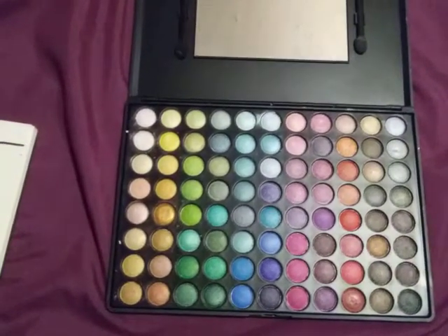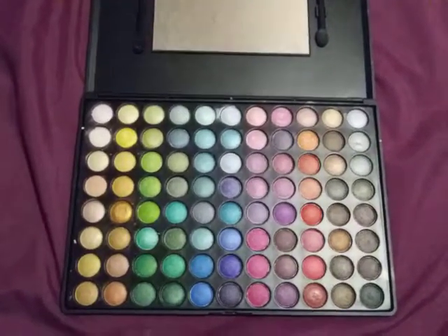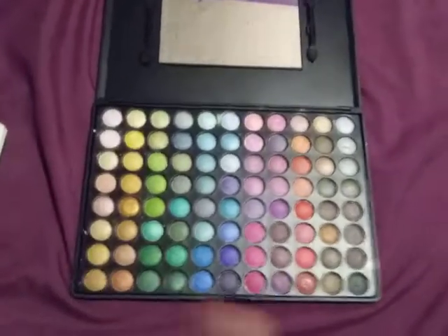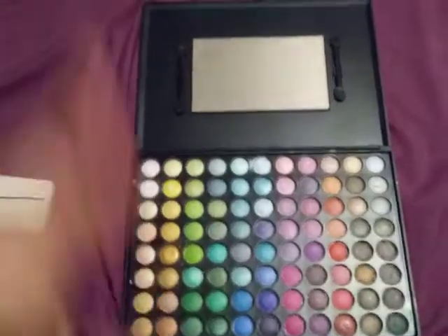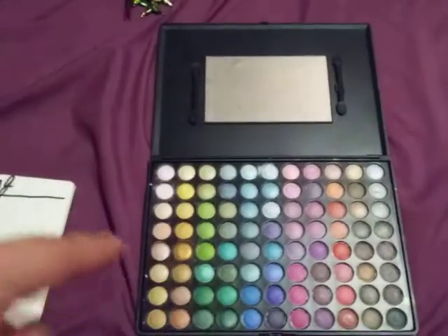And in my next video, I am going to do what I got for Christmas. So I put out a lot of makeup, and I'm sorry, but this is my Christmas present — you're going to see this again in my next video, but this is what I got for Christmas. You're going to see it in my next video when I post it.